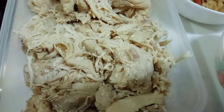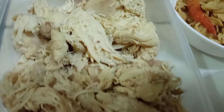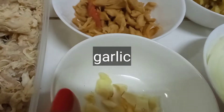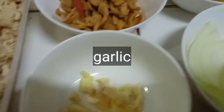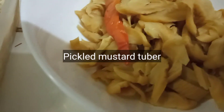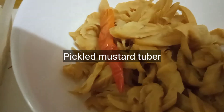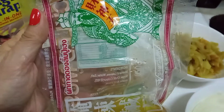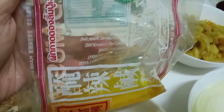Ilalagay ko na rin sa description box paano ginawa yung ating shredded chicken. Kailangan din natin ng garlic, onions, fermented mustard tuber, at gagamit din tayo ng pickled cabbage at ito yung sauce ng ating pickled cabbage.